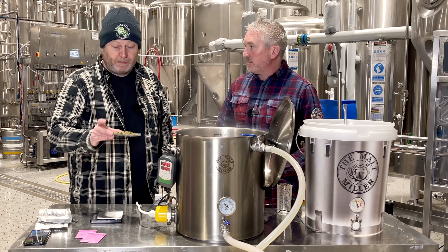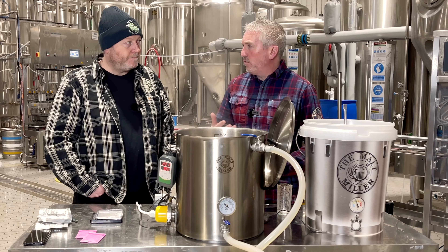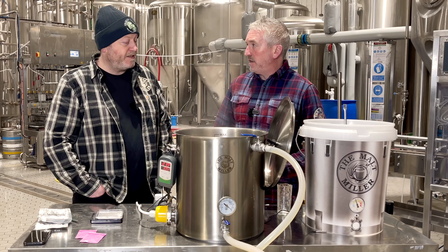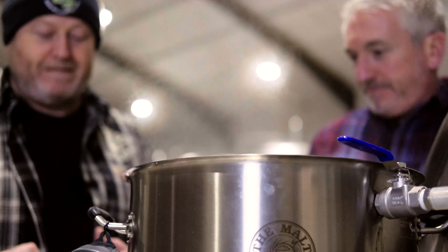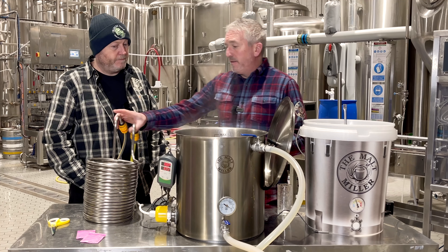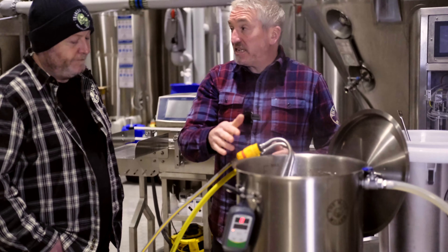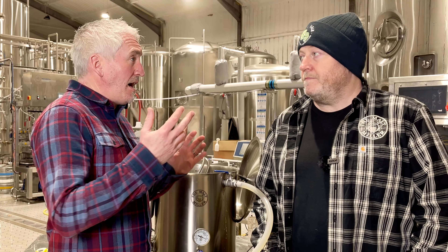We're up to boil point, time to add our hops. First wort hops are 30 grams of Fuggles. We'll have further hop additions: East Kent Goldings going in at 30 minutes from the end of the boil, and more Fuggles again at 10 minutes. Just a couple of minutes before the end of the boil, Protofloc and yeast nutrient have gone in. Time to get the chiller in — that'll sanitise during the last couple of minutes of the boil. The wort chiller is in, chilling the wort down; all that's left is to drain it into the fermenter.